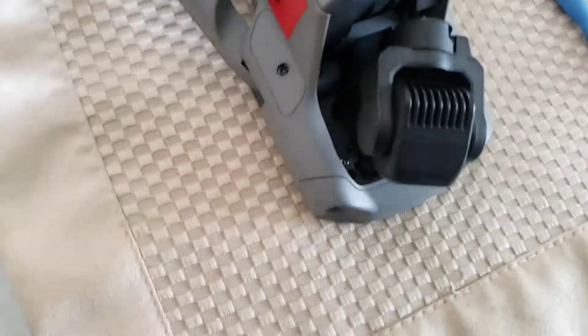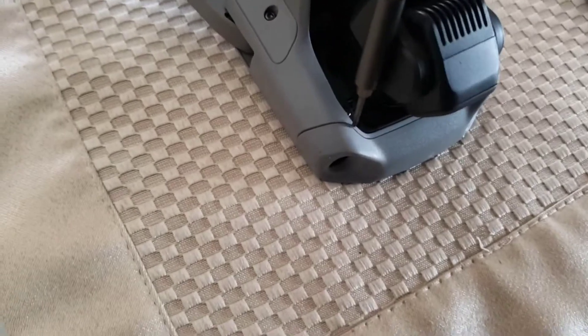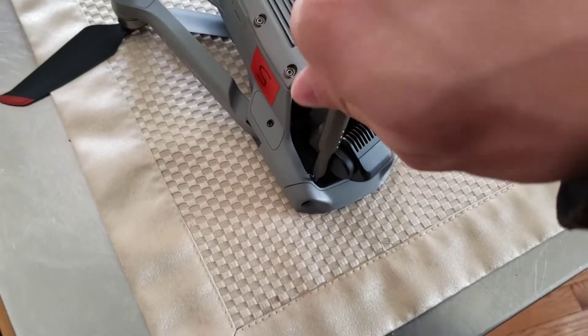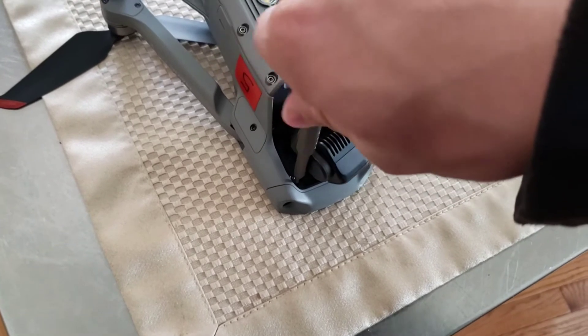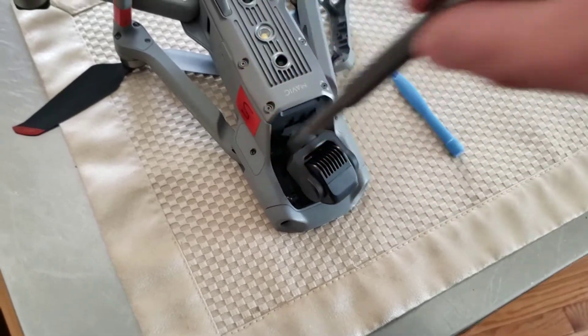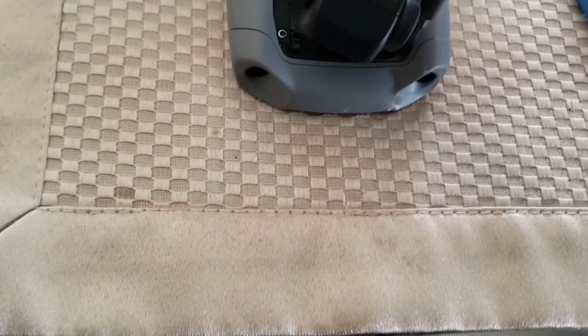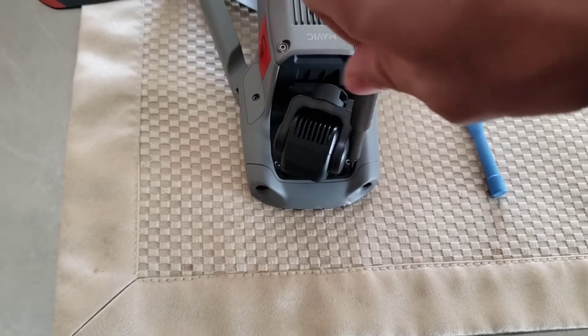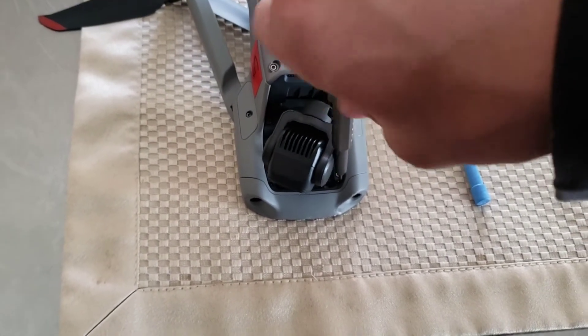Now, over here at the gimbal — luckily it moves out of the way pretty easily. We're just going to scoot the gimbal to the side and get our screwdriver in there and just loosen it up.